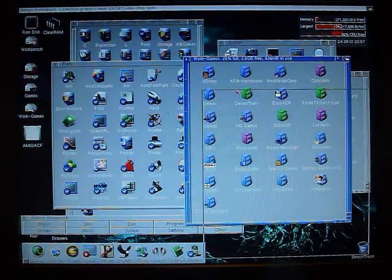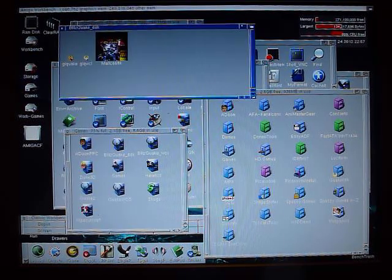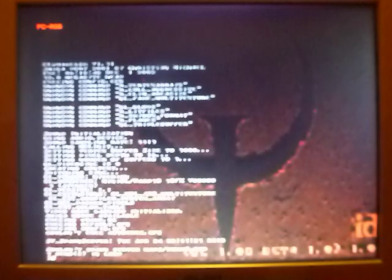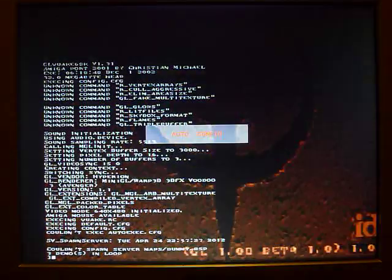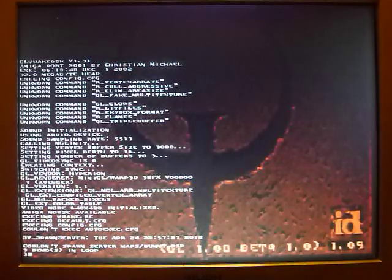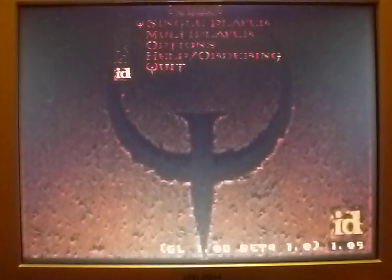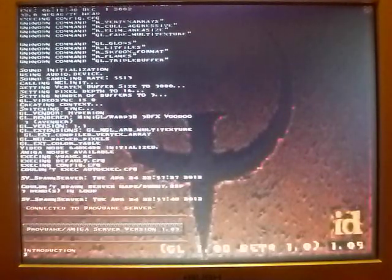We can also try the Warp 3D version of Quake. I haven't tried that yet on this setup but let's see how we get on. I've just got to fix the screen size. This is using the Warp 3D — I remember before it was quite glitchy but we'll give it a go. On the A4000 I had problems with it slowing down, but we'll give it a quick blast and see how we get on.